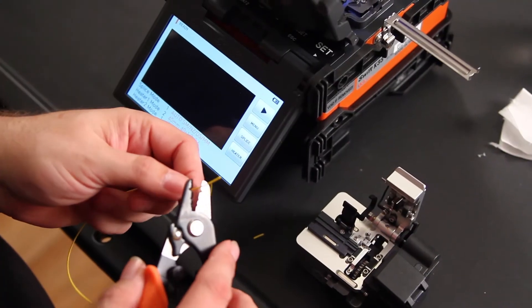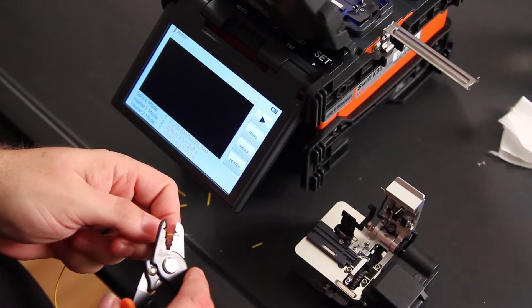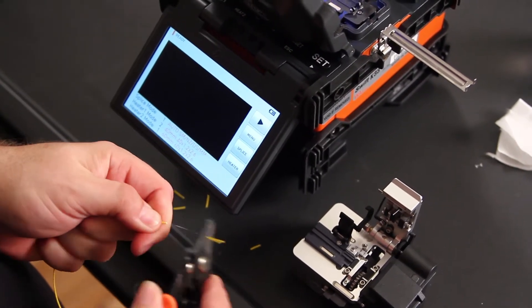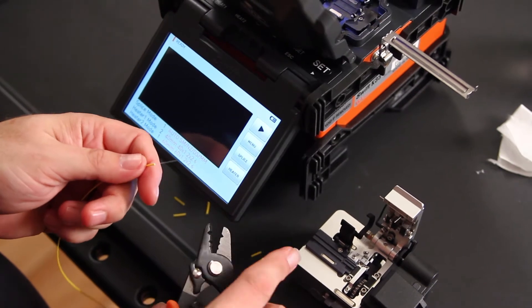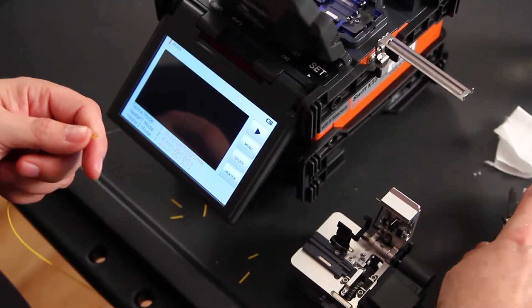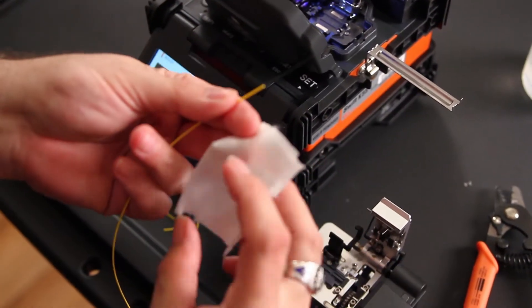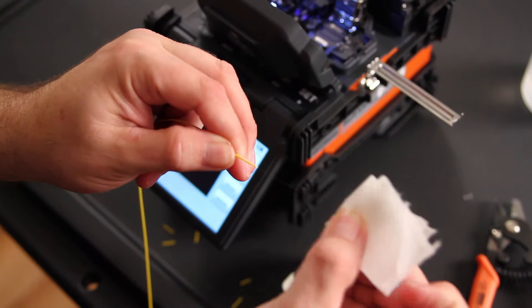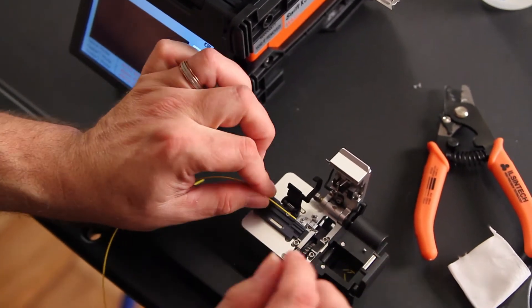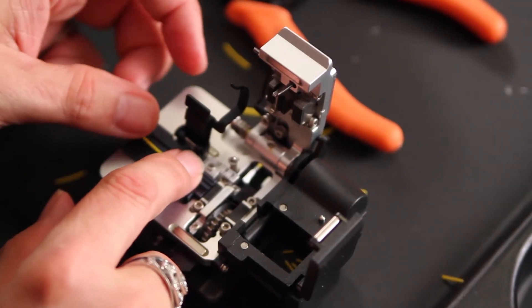Prepare your other side. Clean. Clean and cleave. Again, placing your tight buffer at 13 millimeters.